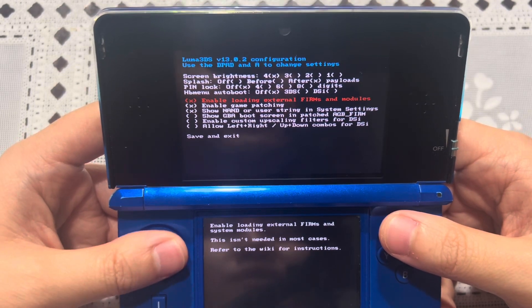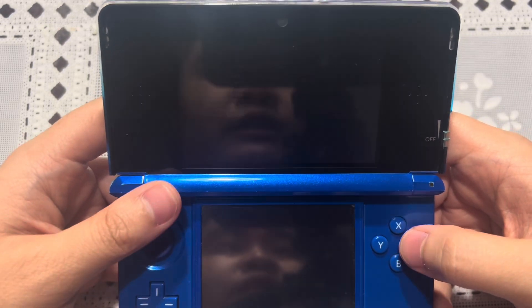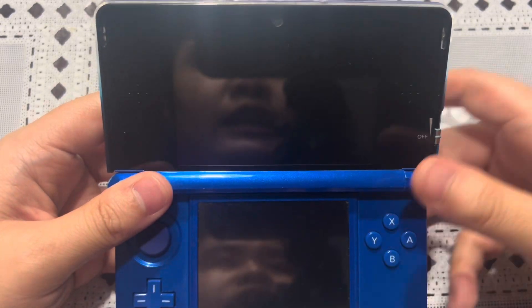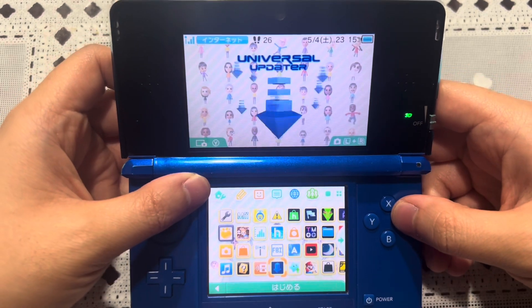Now, what is new to Luma 3DS 13.1? We're going to launch the Universal Updater, so let me go ahead and save and exit. On the home menu, you want to launch Universal Updater.